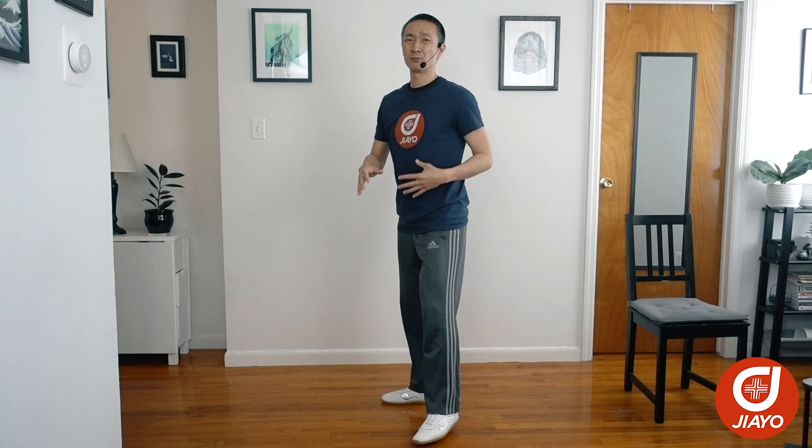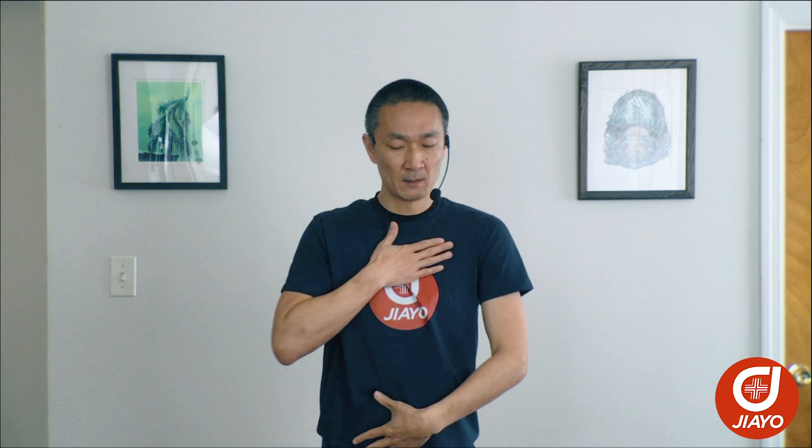First, let's go over the basic body posture for Bagua. Starting at the shoulders and the chest, the shoulders should be relaxed and dropped, as well as the chest should be rounded or hollow. In a lot of other martial arts or different movement modalities, you might find that your shoulders are back and your chest is pushed out. Also, if you're used to sitting in front of a computer for long periods of time, you might find that your shoulders are tight and they might shrug slightly upwards. So for Bagua, shoulders are dropped and the chest is hollow. By hollow, I mean if you took your hand and rubbed it across your chest from shoulder to shoulder, it should be concave.